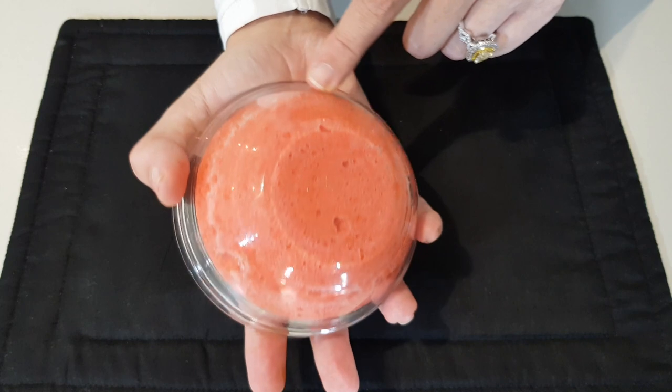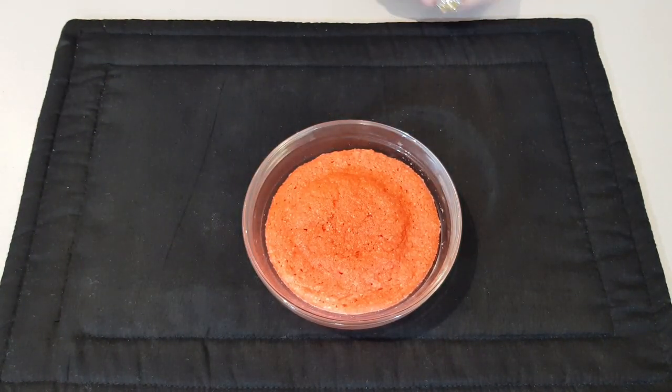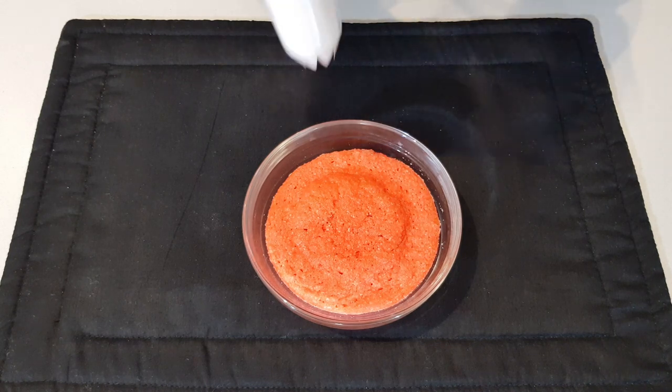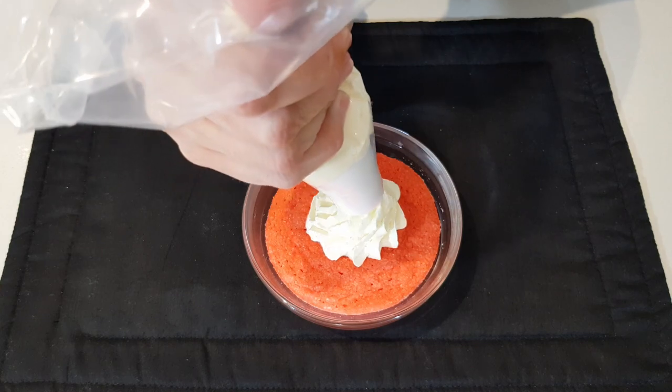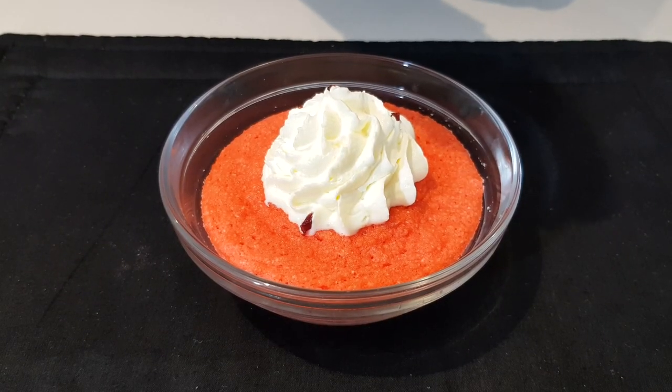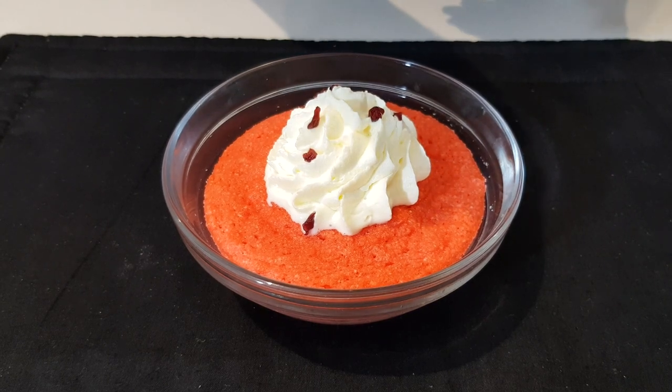Now we're going to decorate. I'm just dolloping some cream on top and sprinkling some berries — whatever you have in the cupboard.